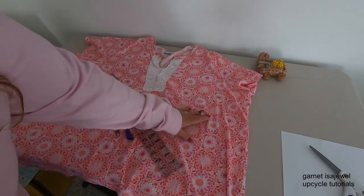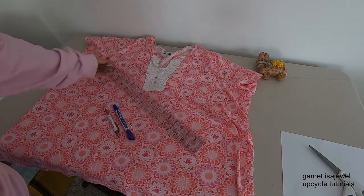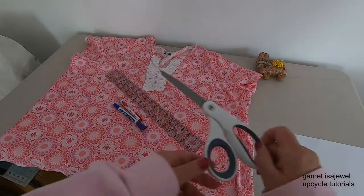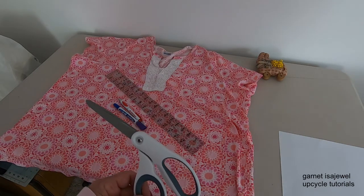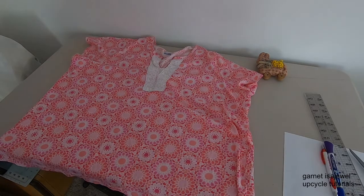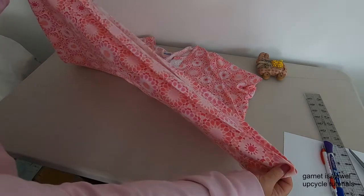The items we're going to be using are a t-shirt — preferably the largest one you have — a ruler, and a pen. For this demonstration I'll be using a felt tip marker, and we'll also need a pair of scissors. For the filter, since I don't have one currently, I'll be using a piece of paper to demonstrate placement.